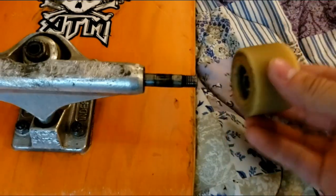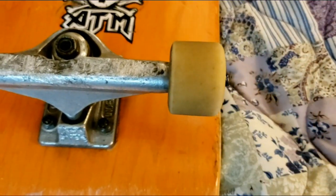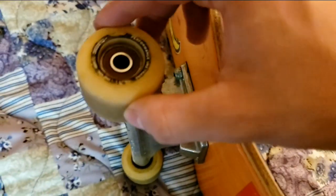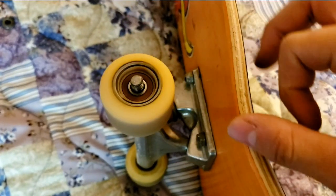I'm gonna put these bad boys back on my skateboard. Here goes one, here comes the next one, here comes the third one, and last and not least. All right guys, don't mind the boards in the background — that's just my plan to take over the world. I got my skateboard set up, all my wheels are back and intact, everything's back to normal.